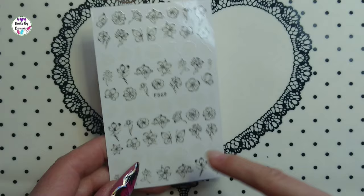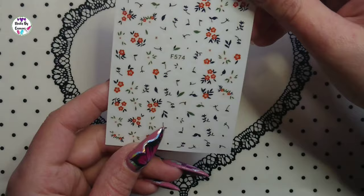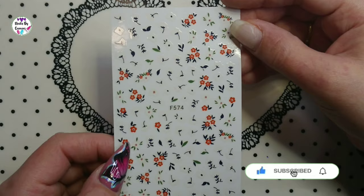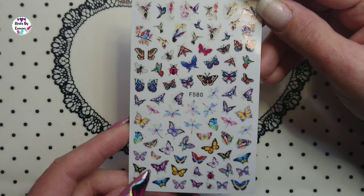Then there's F574 with small flowers and leaves — I can't quite understand why I bought this, it doesn't really look like something I would choose. And F580 has butterflies and some birds on the top — a beautiful sticker sheet.